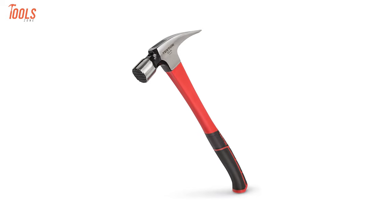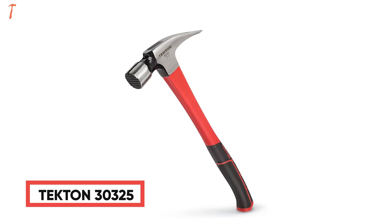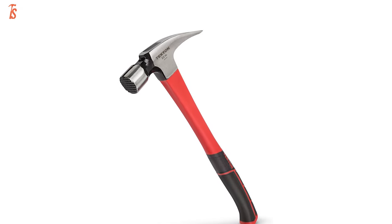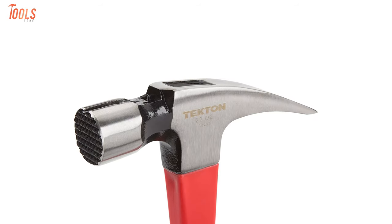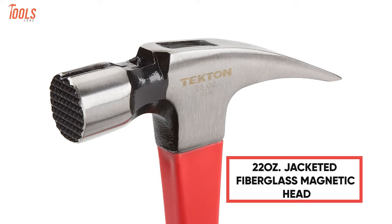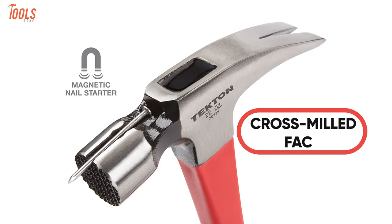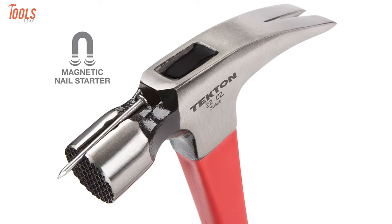Experience superior performance and reliability with the TECTON 30325, the most affordable framing hammer that doesn't compromise its quality for being low-priced. This 16-inch framing hammer has a 22-ounce jacketed fiberglass magnetic head, and the head has a cross-milled face that grips nail heads to reduce glancing blows.